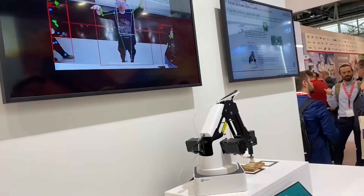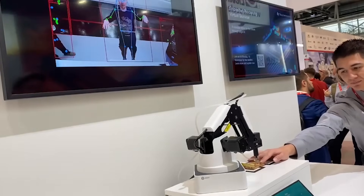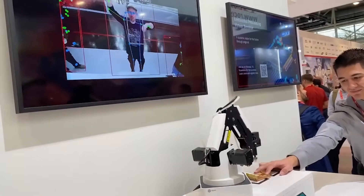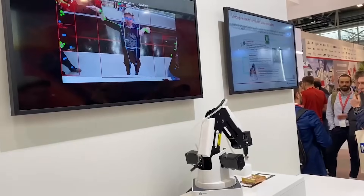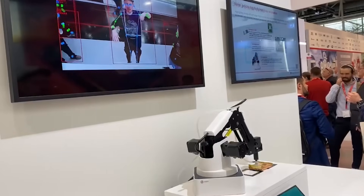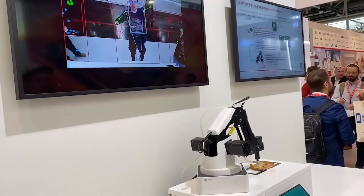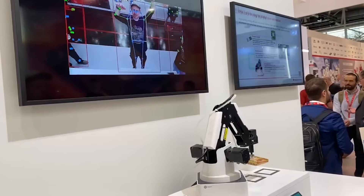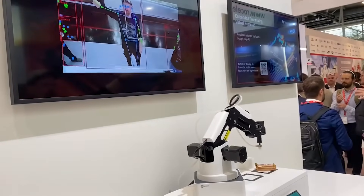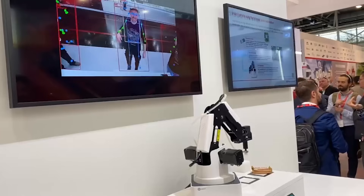One thing I should point out is that trying to have pose estimation on the floor of a conference would be a little like trying to test a sensitive microphone on the floor of a conference — there is a lot of noise and a lot of people walking around. But the idea here is that the pose estimation, you can see it following me and following my hand, and in theory, if we had a quiet floor here, you would be able to see me moving the robot with one hand and putting it down with the other.